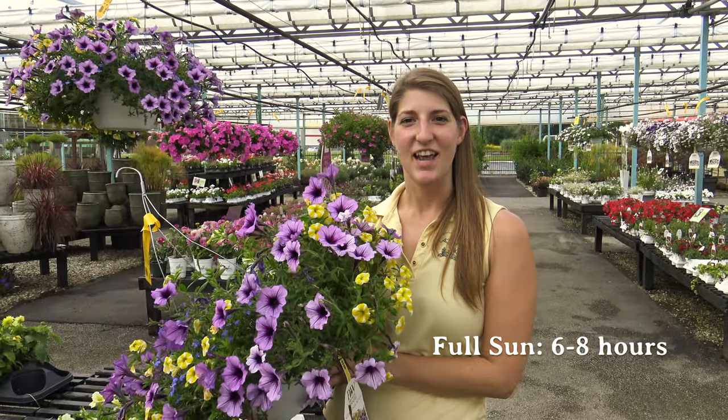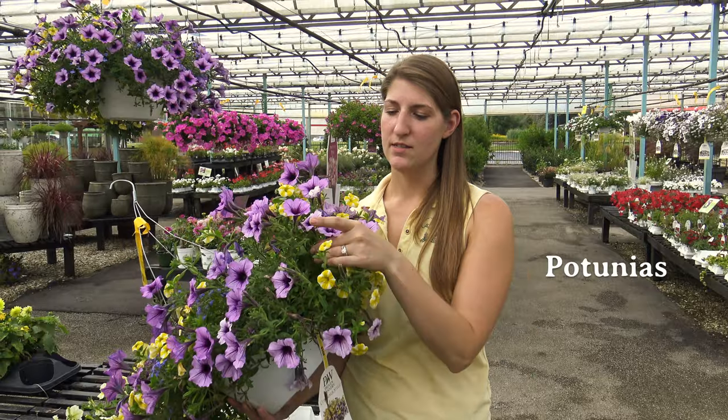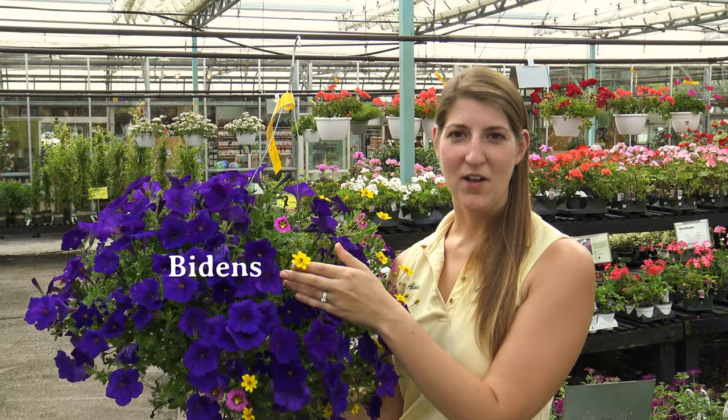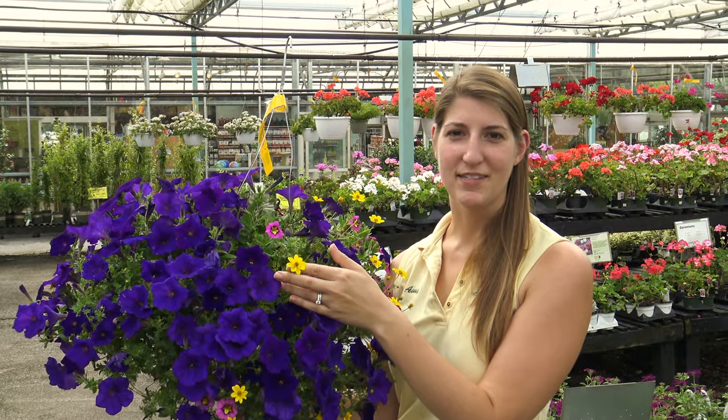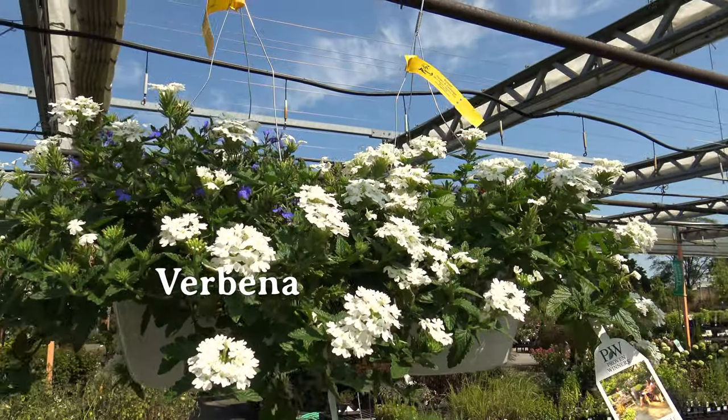Full sun is considered six to eight hours. The perfect plants for those conditions are petunias and caliber color. Yellow Bidens makes a great pop of color for this purple petunia basket. If you're looking for a flower that will bloom all summer long, look no further than verbena.